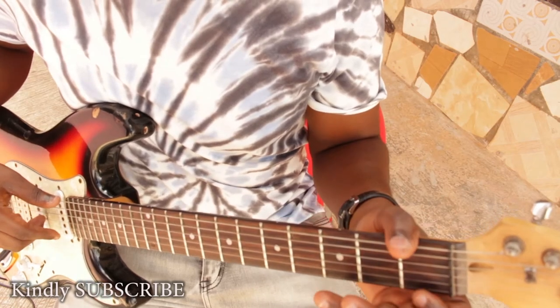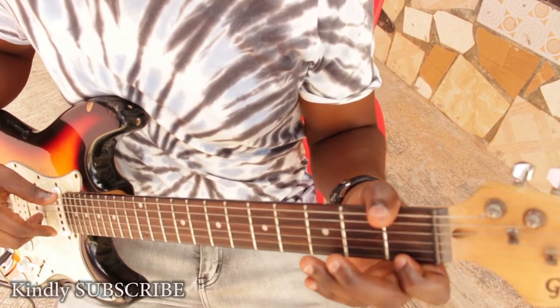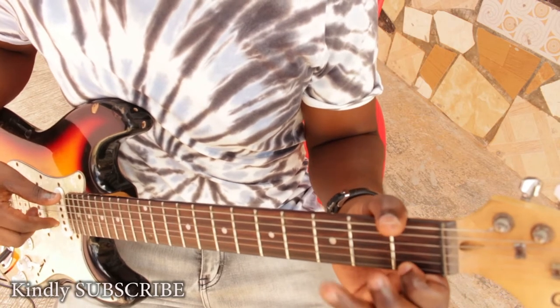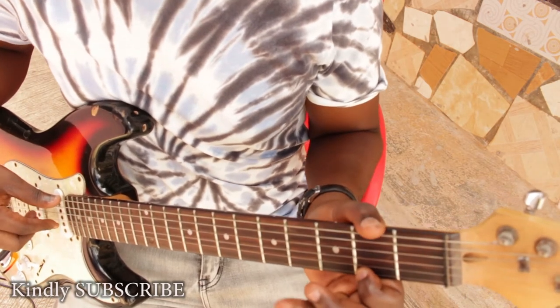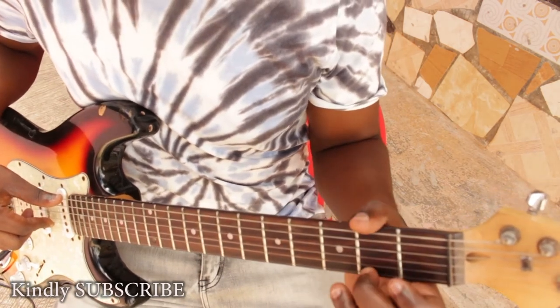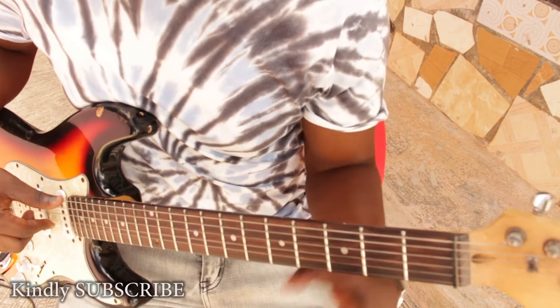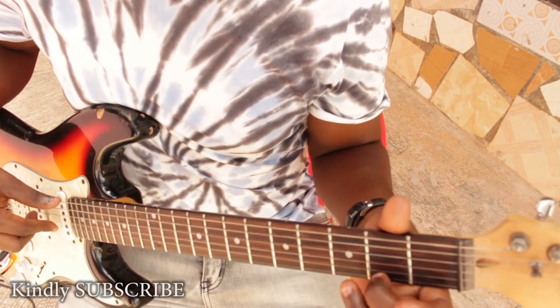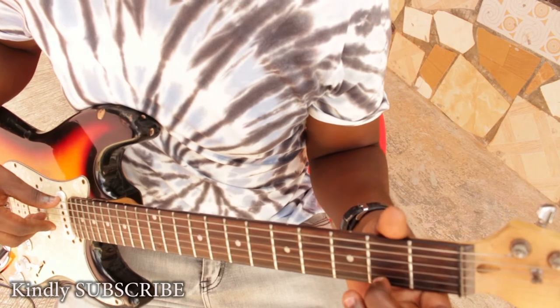On your tinier string at the bottom you have your E, you come to your F, F sharp. So we know that F sharp is part of the D major chord, so our first note is the F sharp.